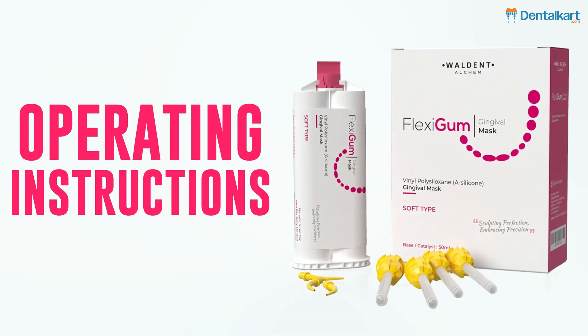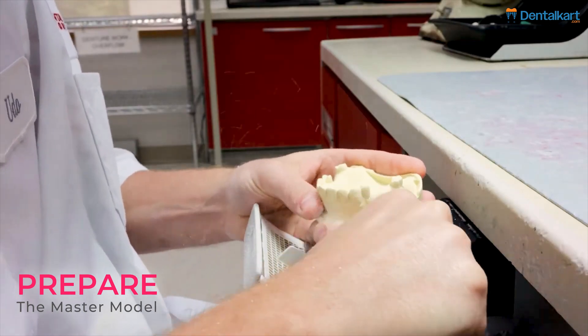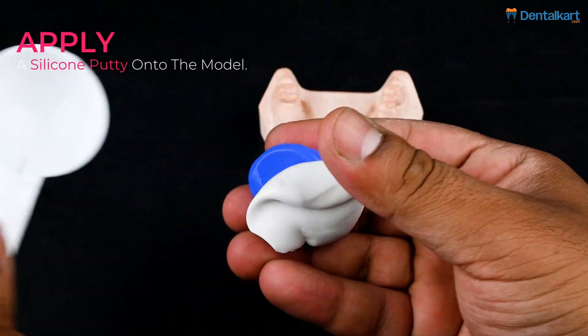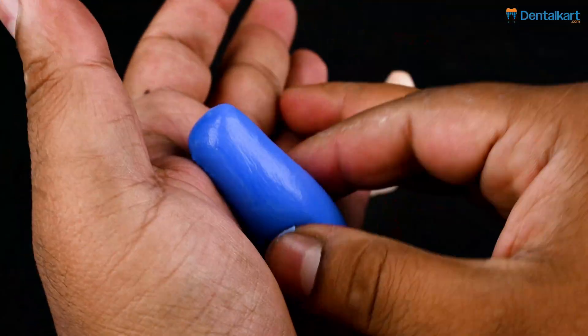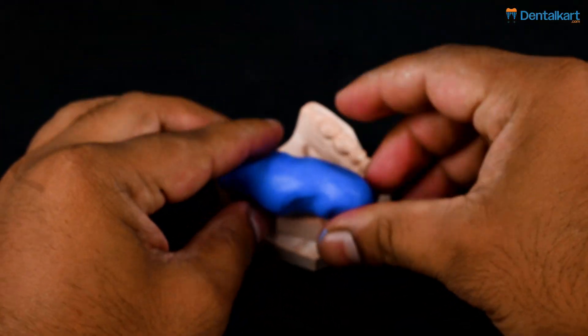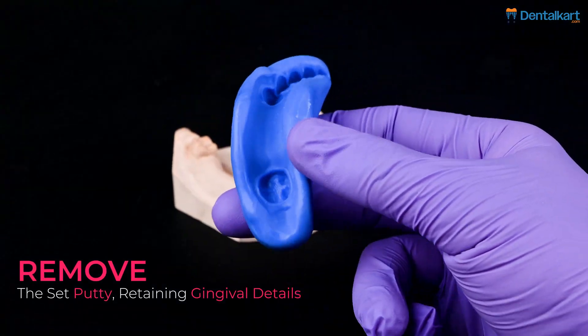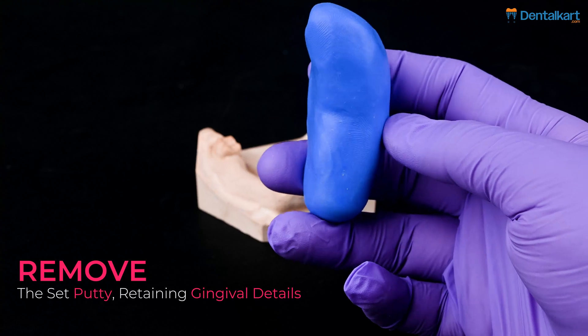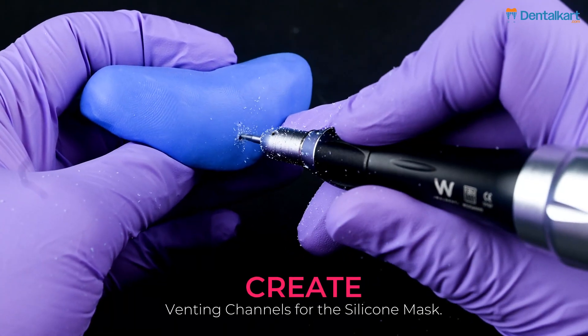Let's see the operating instructions for the indirect gingival mask fabrication technique. First, prepare the master model. Apply a silicone putty onto the model. Remove the set putty retaining gingival details. Selectively remove gypsum from the gingiva in the master model. Create venting channels for the silicone mask.